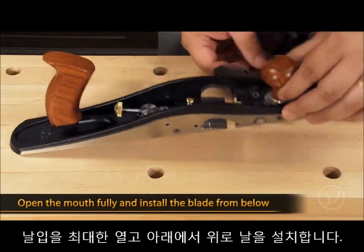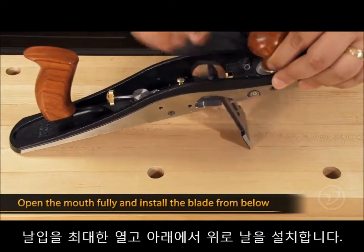To insert the blade, open the mouth fully and install it through the mouth opening from the underside of the plane.